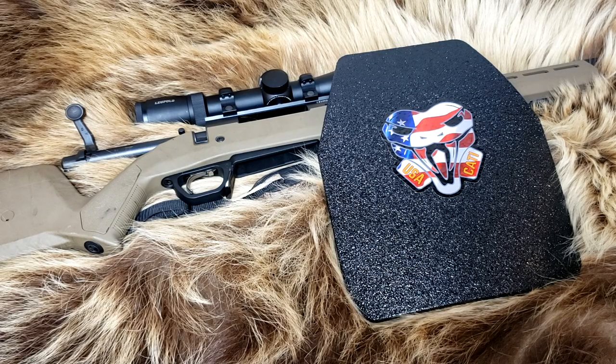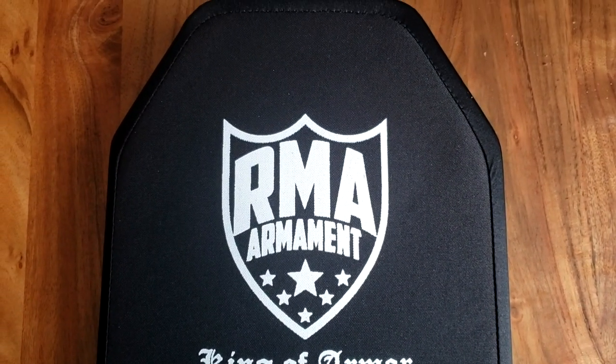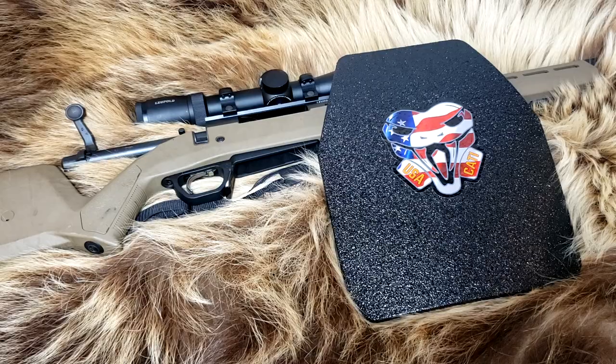Welcome back to Alaskan Ballistics. This is Chuck. Thank you for stopping by. Today we have some Caddy Armor and we have some RMA armor. So we have steel, coated steel. We also have the ceramic type armor.